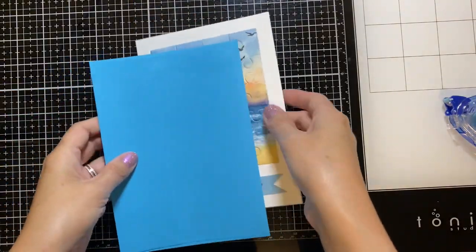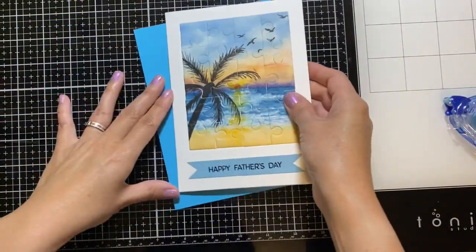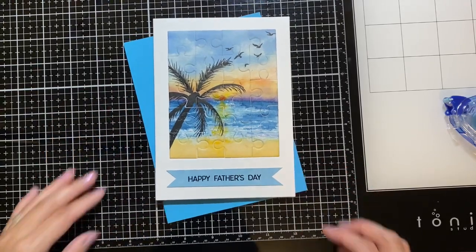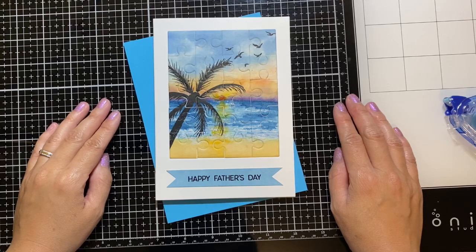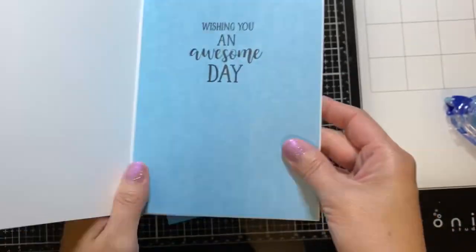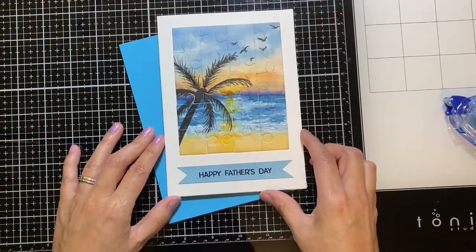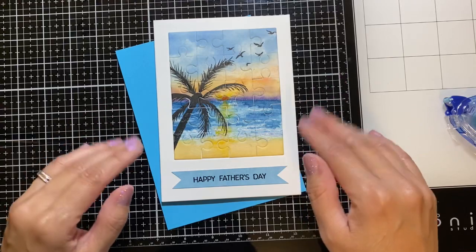Here is my completed puzzle card. This one's from my husband — I think he's going to be thrilled to receive this because he loves puzzles. This card was quite challenging but a lot of fun to make. I hope you were inspired today to make your own puzzle card for your loved one. Thanks so much for watching. Don't forget to like and subscribe. Until next time, have a super duper two-tastic day. Bye!